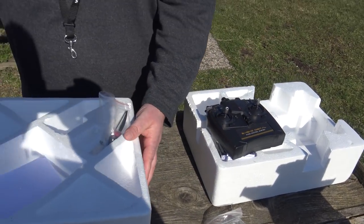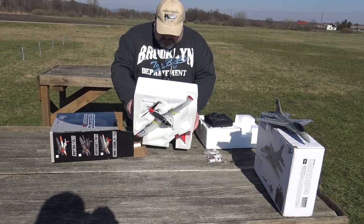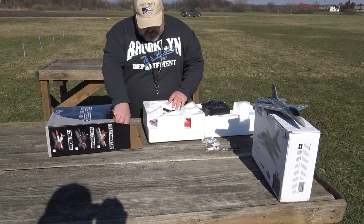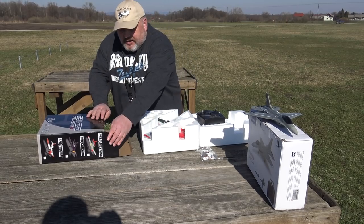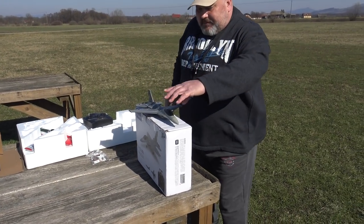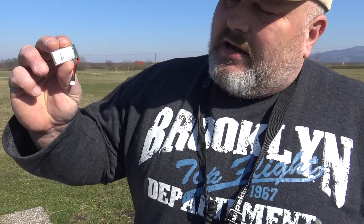That means you don't have to have a separate radio for every single plane. I have the radio here and I will fly the Falcon with the Mustang radio today. Don't throw away these boxes because you will use them later to store your planes. Let's get to business — I will show you the compartment for the battery. I have marked the batteries one, two, three, four so I know which one I choose.